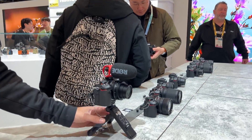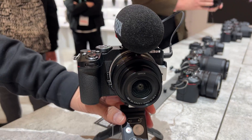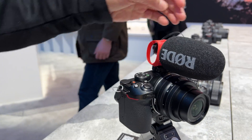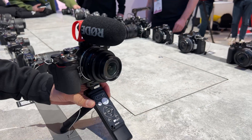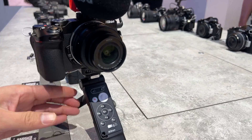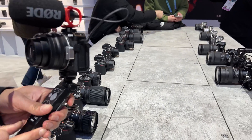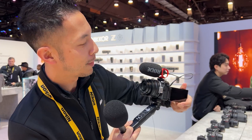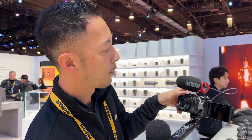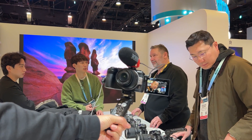Starting with the Z30 that you see here, we have a full-on creator's kit coupled with not only the camera, a standard zoom lens here at 16 to 50, but also a Rode microphone and a small rig tripod that doubles as a handle if you want to do hand-holding. The great thing about the Z30 is that it has a front flip swivel screen, so when you want to do vlogging or selfies, you have that right there.